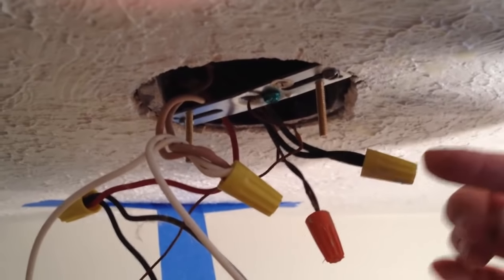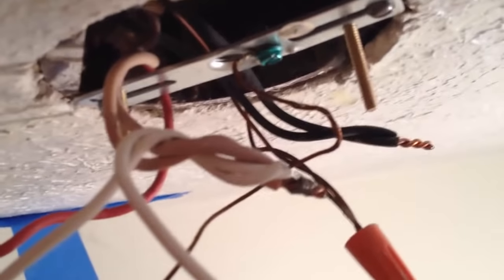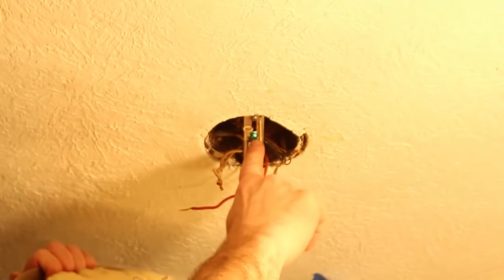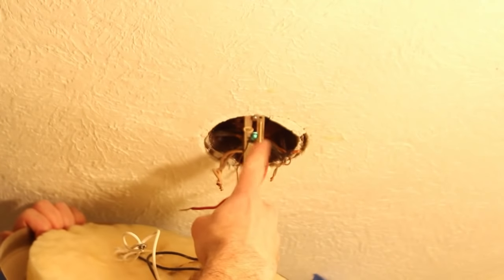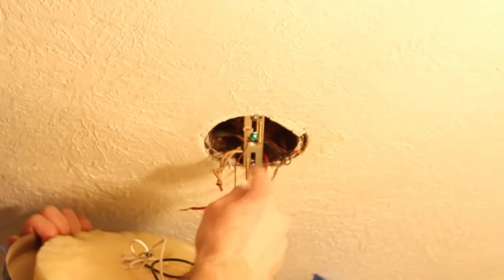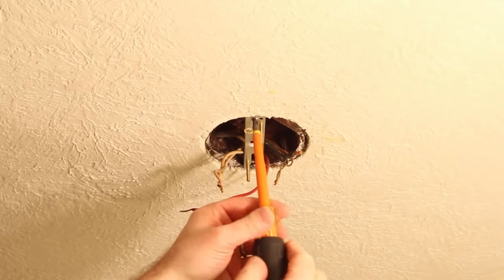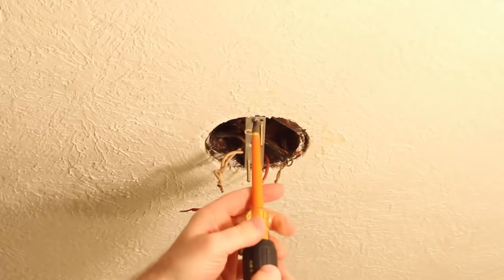With all the wires exposed, undo the pigtails and remove the light fixture from the junction box. I personally like to unwire the hot wires first — so all the black wires go first — then the neutrals, and finally the ground wires last. Now I can take the fixture off the ceiling and remove all the blue tape. Oops, almost — there's one ground wire connecting the lamp to the bracket, so I just need to take that off. Remove the old mounting bracket using a flathead or Phillips head screwdriver, whichever fits the screw holding the bracket to the junction box.